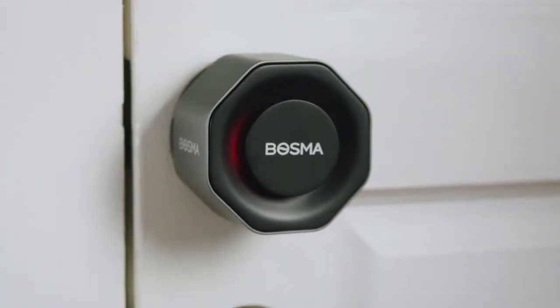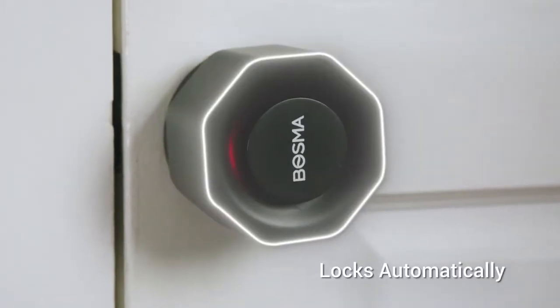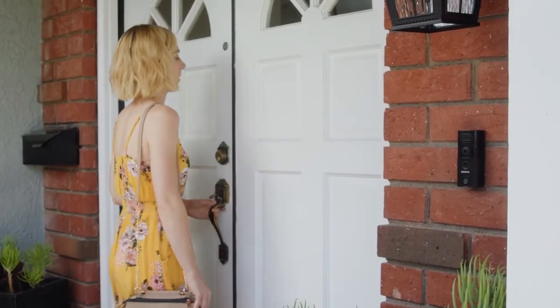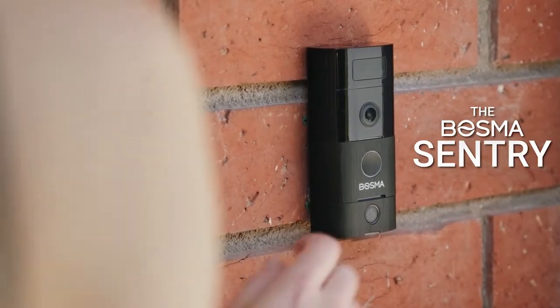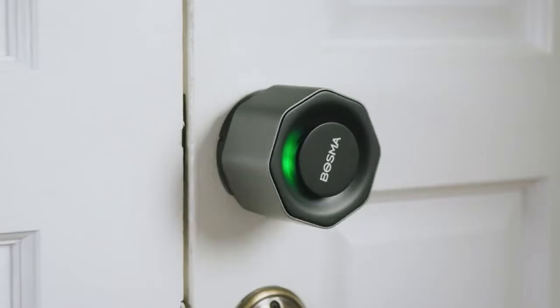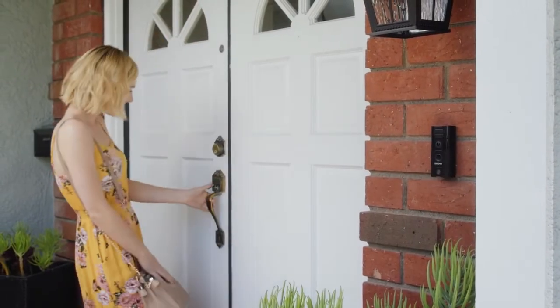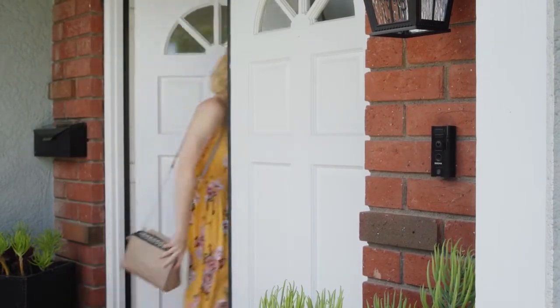The Bosma Aegis is one simple and versatile piece of hardware. Your physical keys will still work fine, but this lock does a whole lot more. Pair it with the Bosma Sentry snap-on fingerprint scanner and you can unlock your door with the press of a finger, or unlock your door from your phone while you're away.